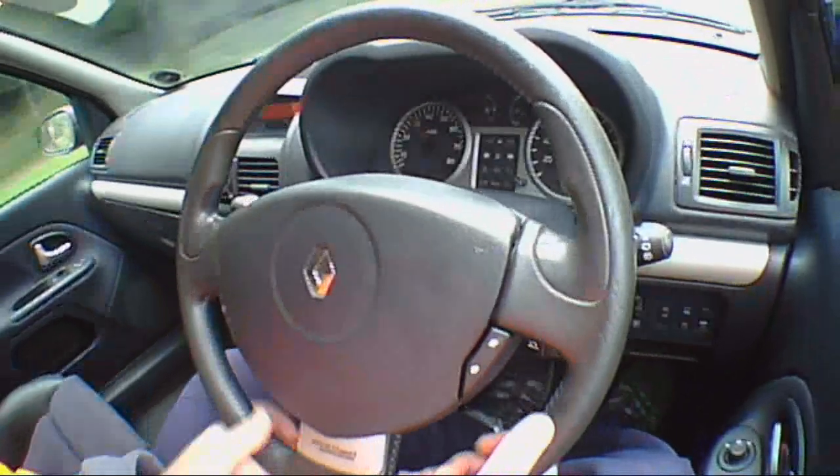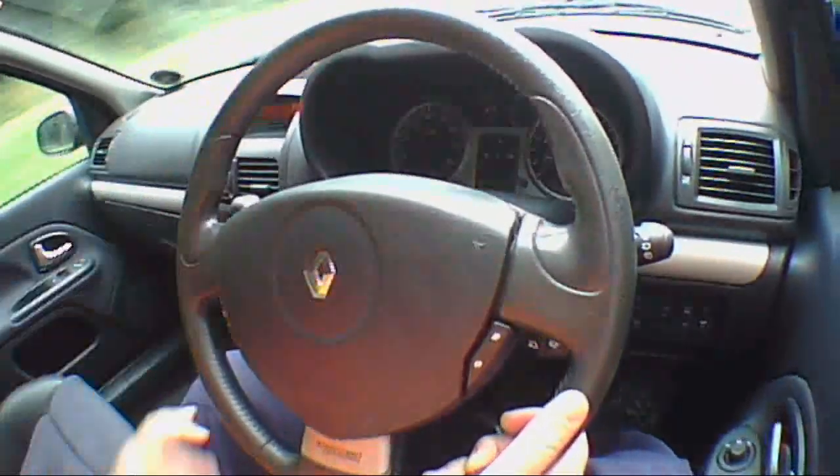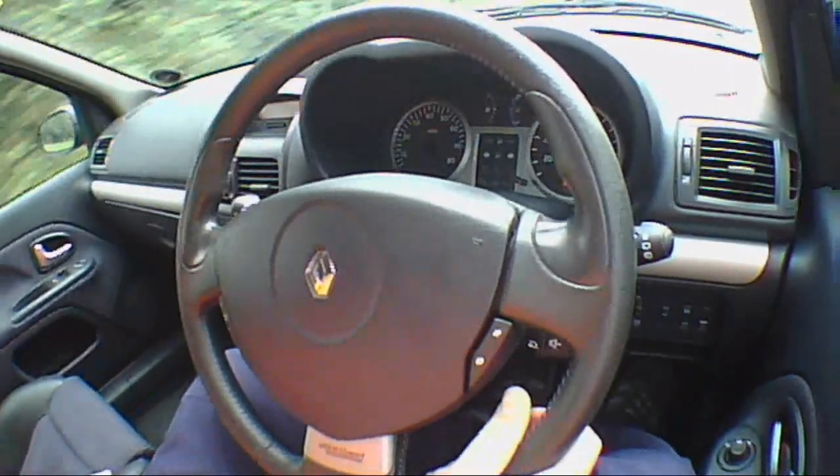Back to the interior: the interior is very cheap, very nasty. We could have done with something a bit more exclusive on the inside. The only thing that's really different is the bucket seats.